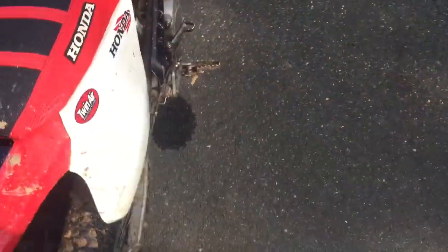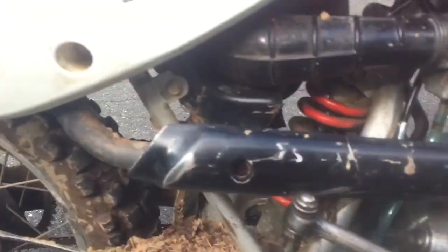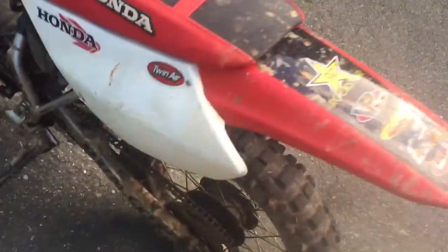I also had to get a new bolt for the kickstarter because the old one stripped out. I tried to put a bolt in but it melted through from the exhaust, so the bolt wouldn't fit on that side. But on this side I got it in, so now it doesn't flap around — and it does run.